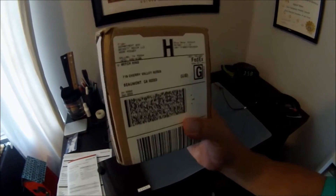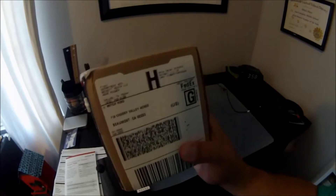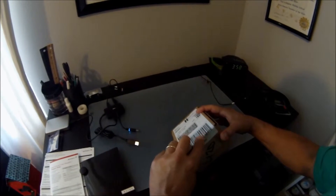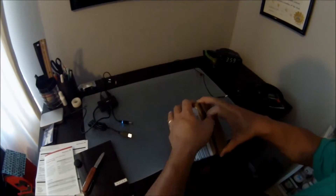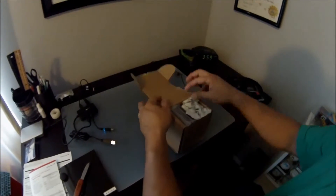Our five Jordan Spieth Sports Illustrated for Kids rookie cards came in today, so we're going to see what the grades are. Let's get this open. All right, here we go.